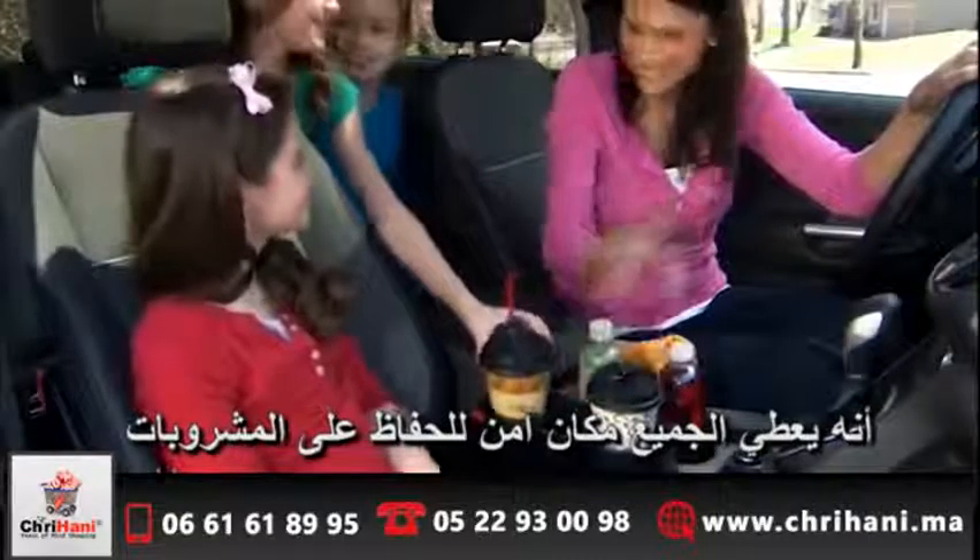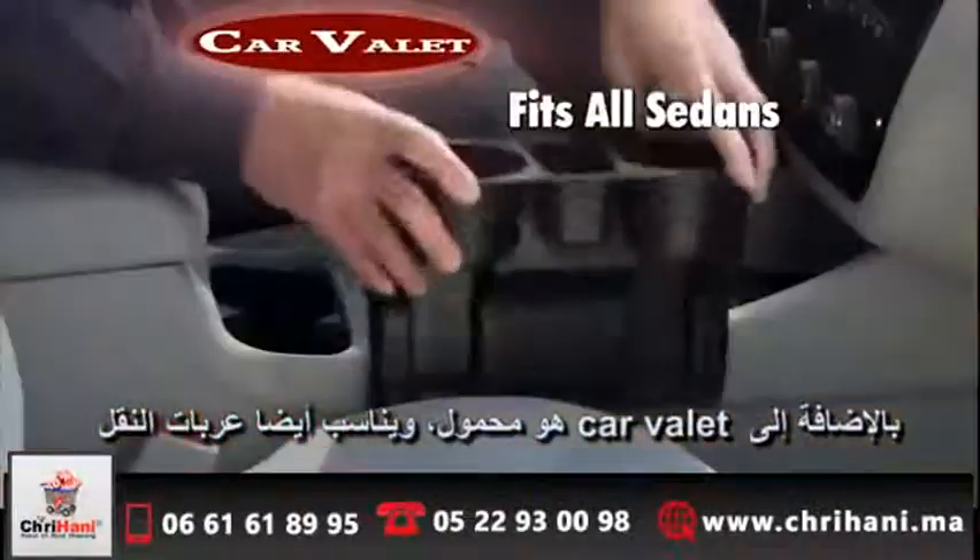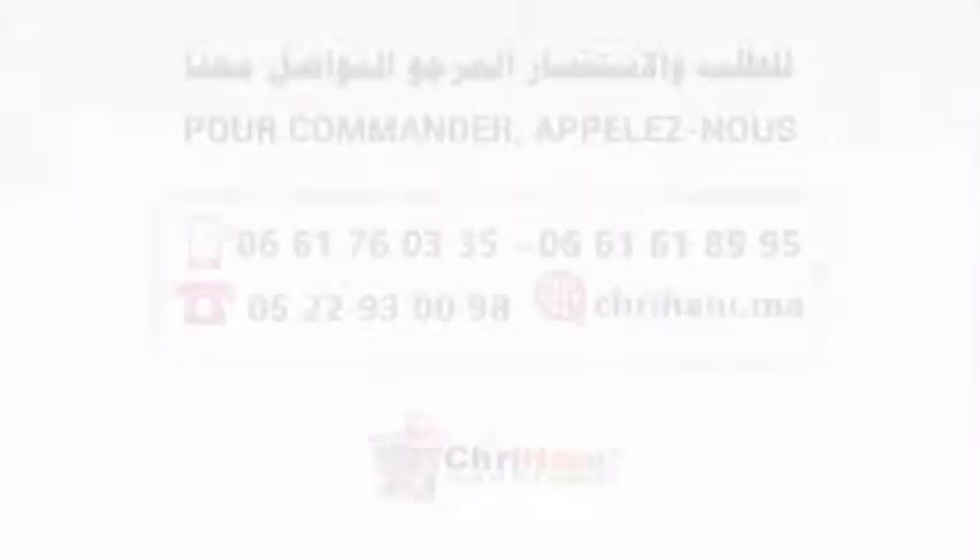It gives everyone a safe and secure place to keep their drinks. Plus, Car Valet is completely portable and fits all sedans, minivans, and SUVs.